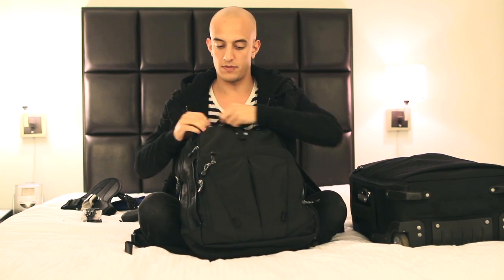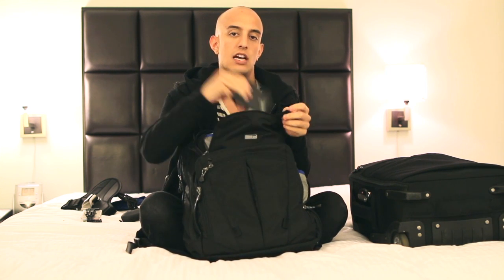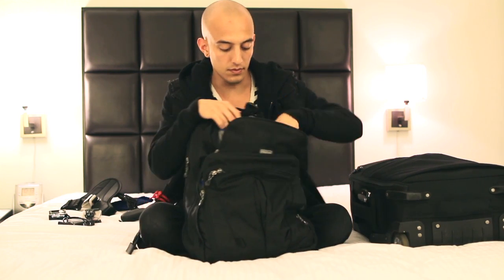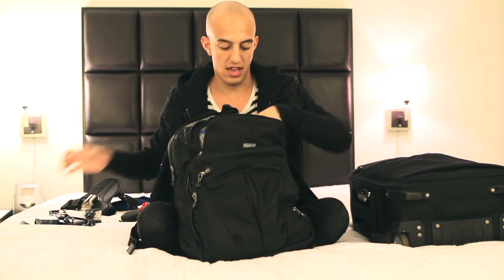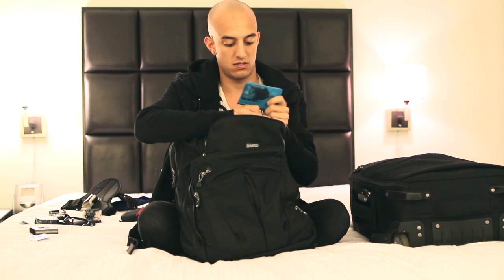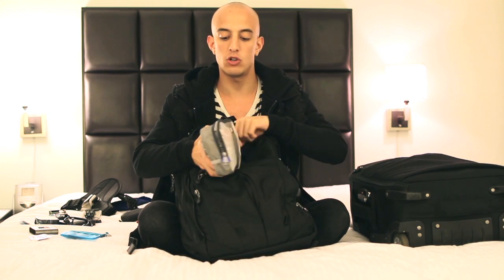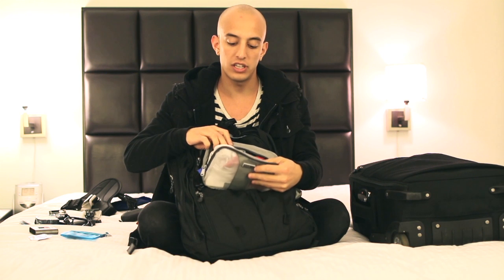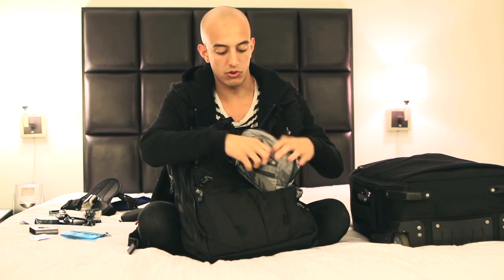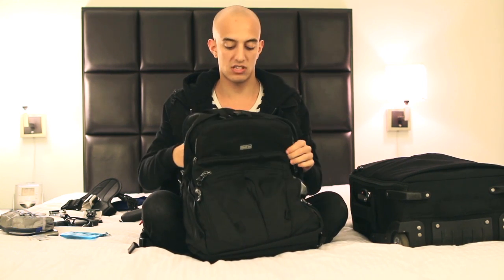And then up top I have all my computer and electronic stuff. So I have two hard drives and a card reader. Advil. Earplugs. This is my Think Tank Powerhouse Pro — it carries all my computer charging stuff, so I have all my outlets, my power converter, all that kind of stuff in there. And in the back I have USB cables and all my cables go in there as well. So that keeps me organized, because I am not usually very organized, but everything in there helps me organize.